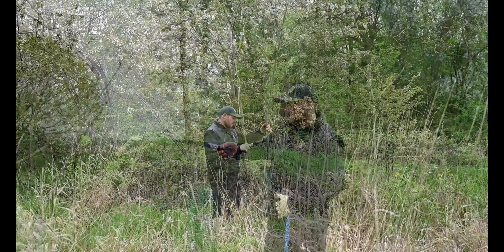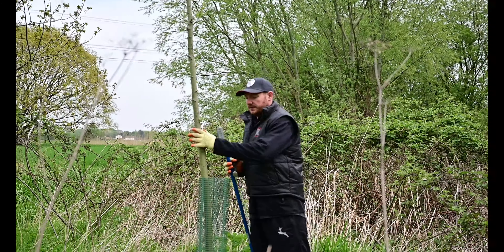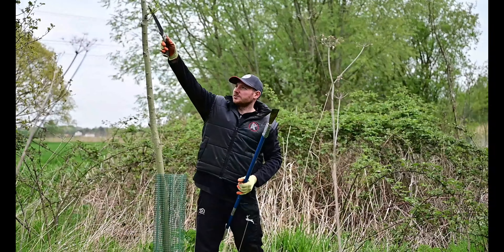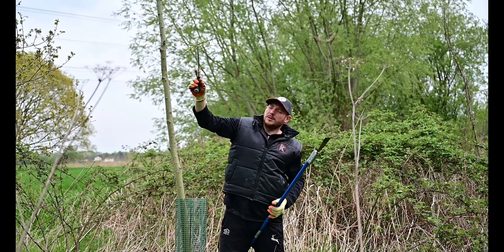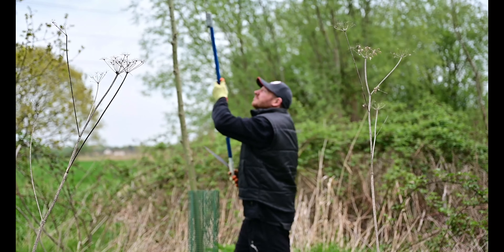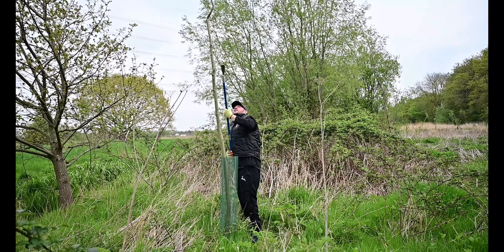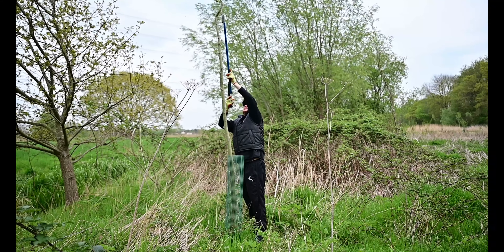These trees are probably still another 15 to 17 years away from being ready to fell, so it's quite a long process. But as long as you plan right and plant trees on a rotation like we do — by law, for every tree you take down you have to plant one — we are looking to try and plant two for every one we take down to build our portfolio. It's quite important that you keep replenishing your stock for the future.